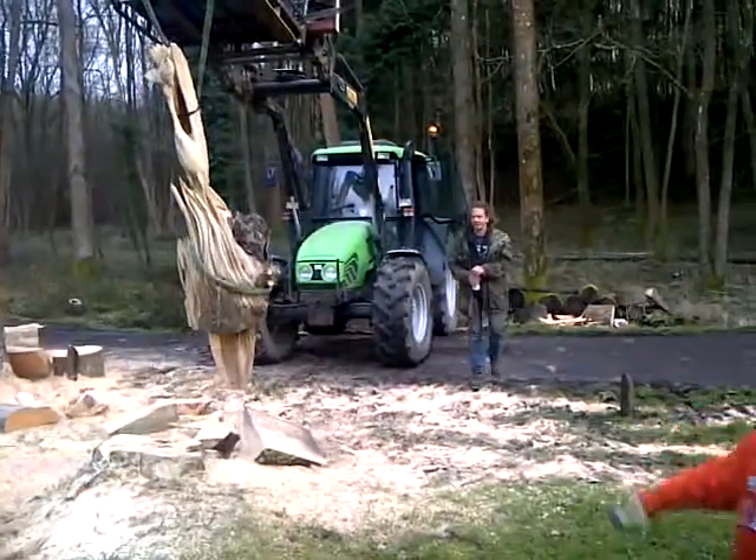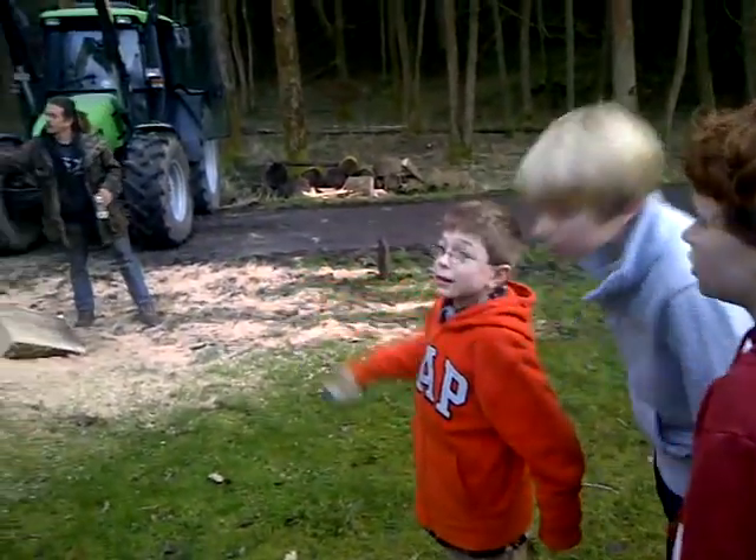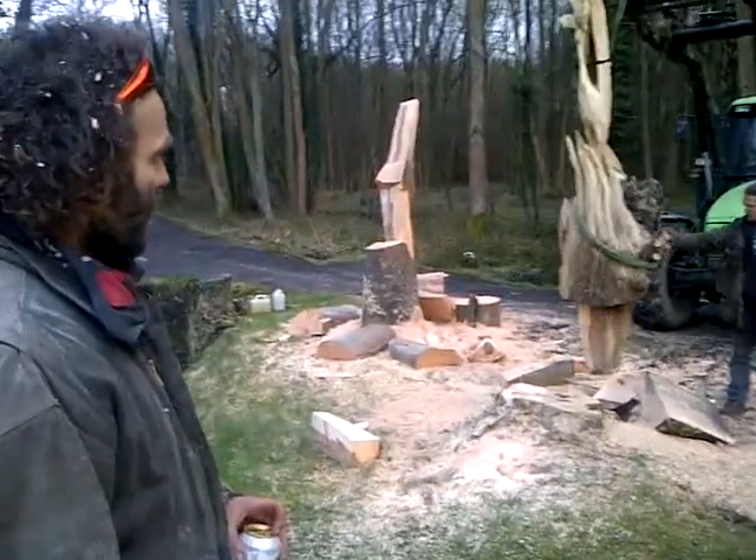Wait! Maybe make that bit into a spiky bit then. Maybe I'll spike it up a bit more. Yeah, you're right. We're going to make it out of those bits quick.